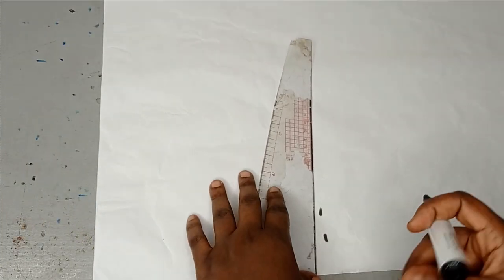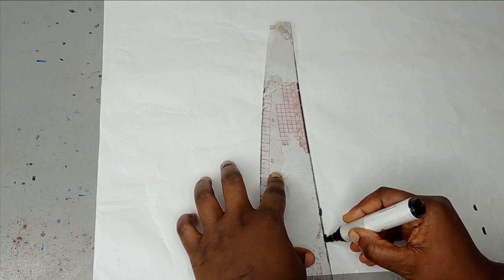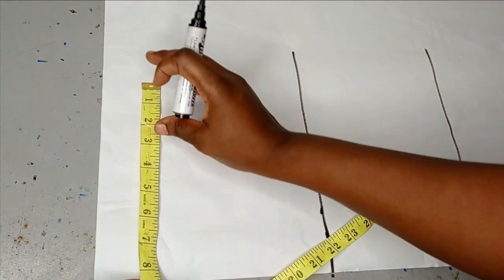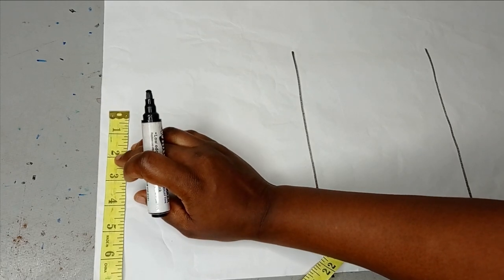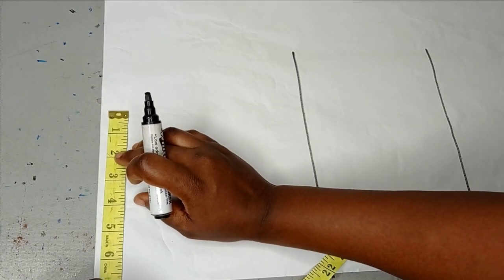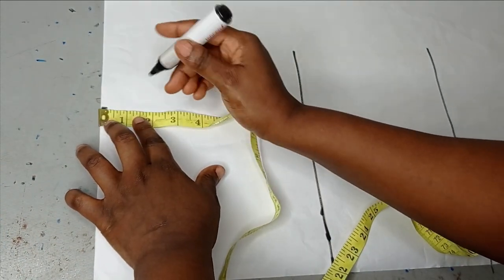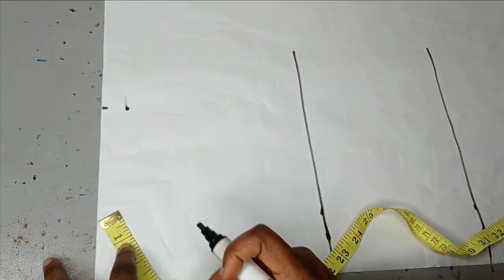I'm going to make this measurement into a straight line. I'm just trying to draft a quick bodice and it's going to be that length. Here I'm going to take my shoulder measurements — 14 divided by 2, which is going to give me 7 inches. Then I'll take my shoulder slope of 1 inch.